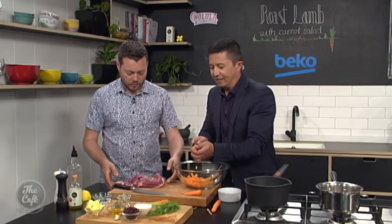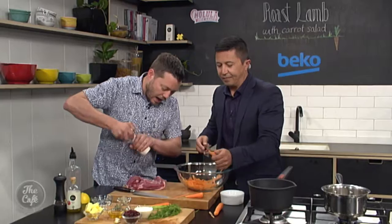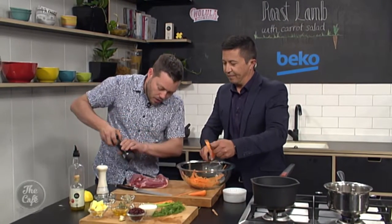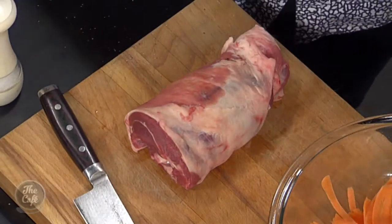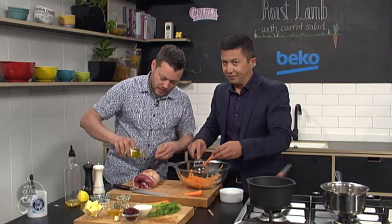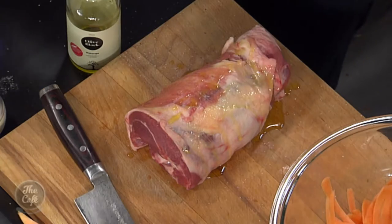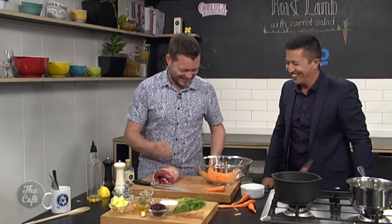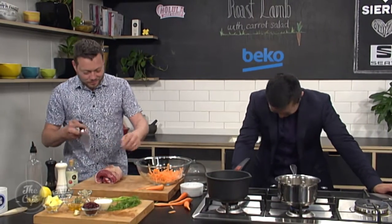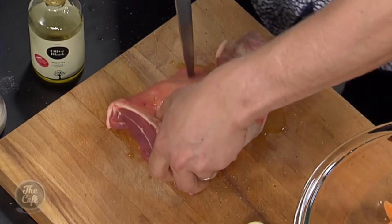Now for the lamb — this is a half shoulder of lamb, boned out with no bone in it. Open it up and give it a light seasoning inside. Roll it back up, then be really generous with the olive oil — really douse it. Add a little more salt and pepper on the outside since some will fall off during roasting. Then use a tip of a sharp knife to make some nice little incisions all over the meat.